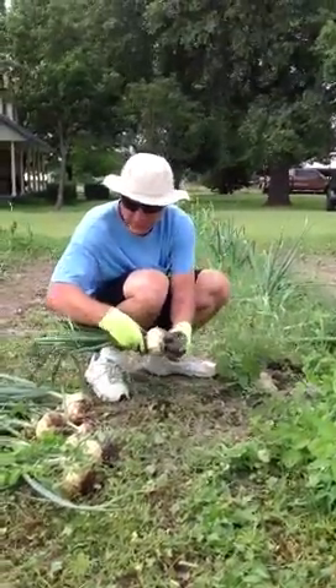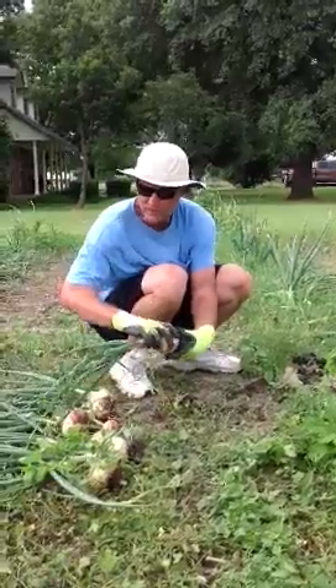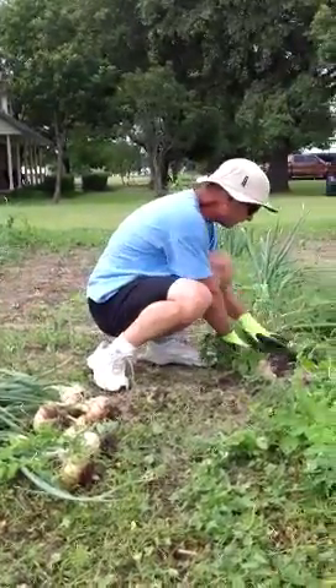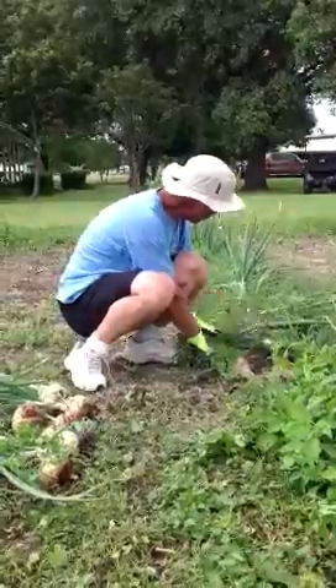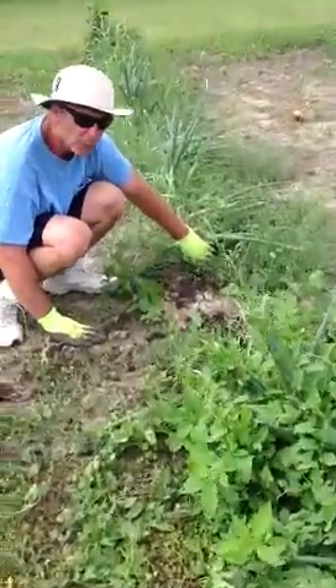And it's time to pull them. How I know to pull them is a democratic process. These onions, as you can see right here, they brimmed over. So when over 50% of them are broke over in the neck, we'll pull them.